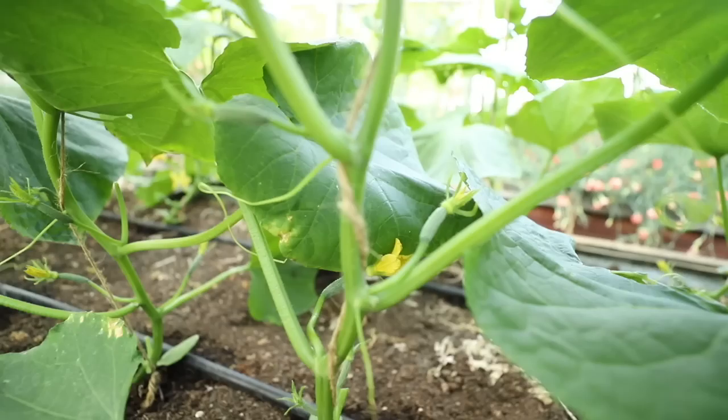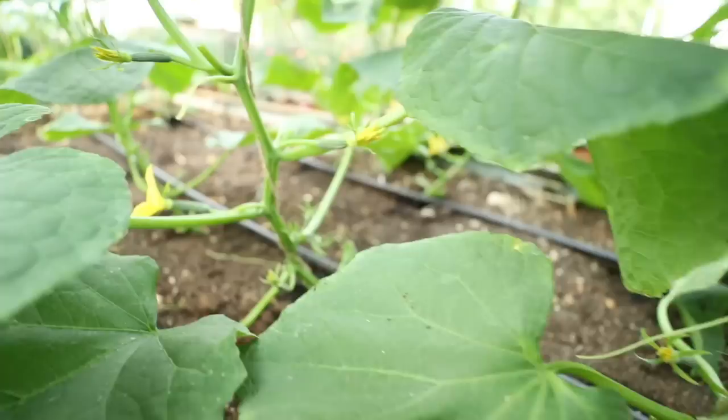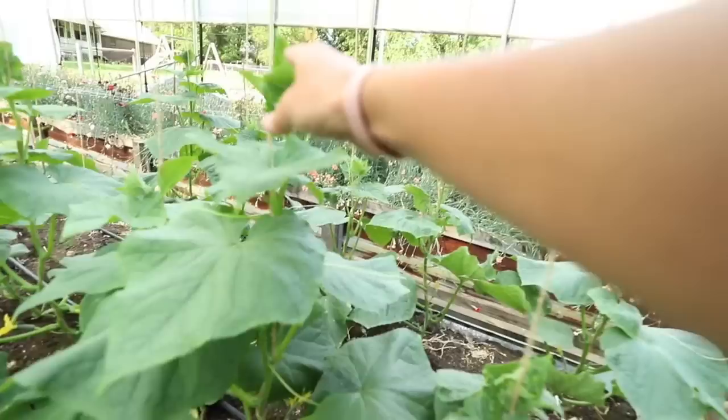Oh my gosh, y'all look at all of these little cucumbers. They are seriously everywhere. Oh my gosh, this is so exciting. Check out how tall these plants are too. We're literally just taking these and twisting them around this twine — holy cucumber, there's a bunch of them.